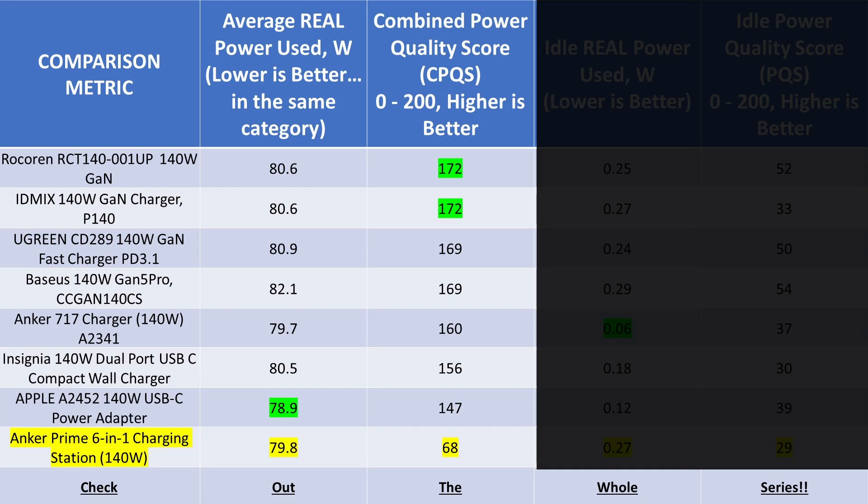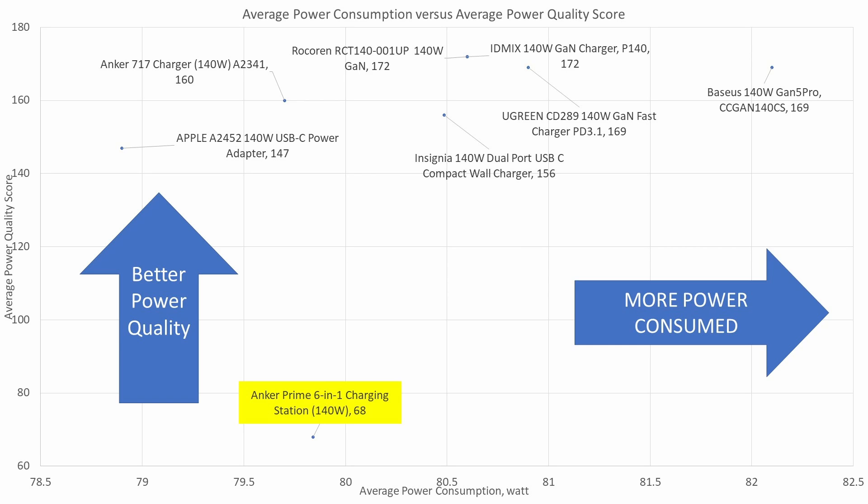When comparing the overall data with other adapters in terms of efficiency and power consumption, they are all basically the same — with the exception of the Bassius, which is worse. The power quality of the Anker is very low though, so it pulls it down to a lower spot on the scale, which is unusual for the 140 watt power class. The peak-to-peak amp draw was over 20 amps. I wonder if the 6-in-1 was even considered a power adapter that might need PFC to help make it perform a little better. Just keep thinking about the cool display — that makes up for it, right?